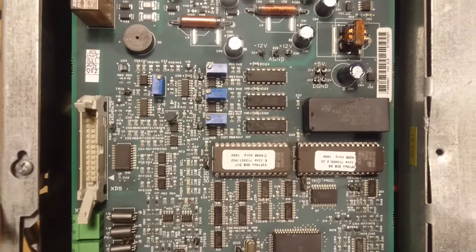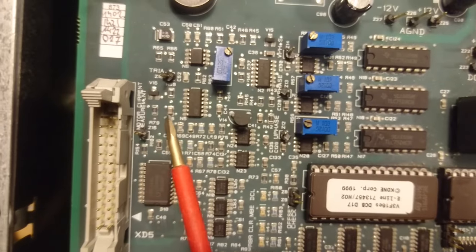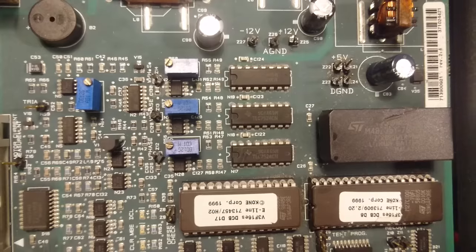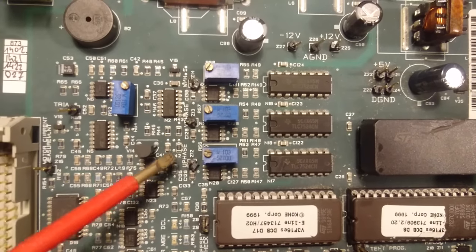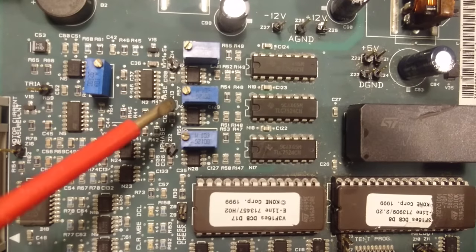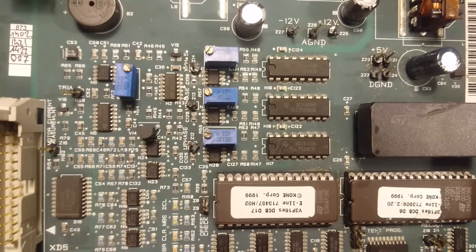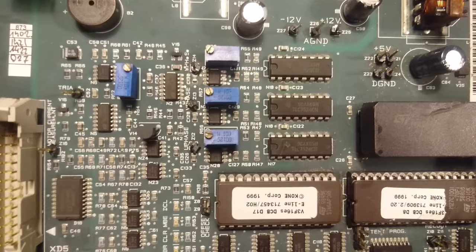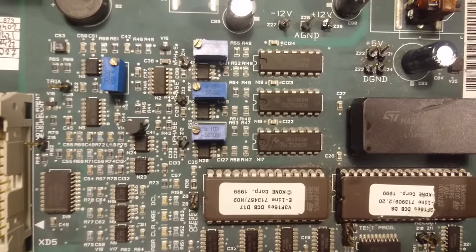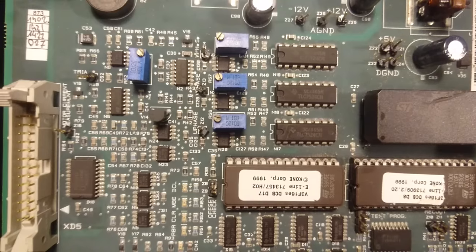This board has a few peculiarities if we look closer. Up here it has text that says motor current measurement, and over here we have U-phase, V-phase, and W-phase, along with three potentiometers. I'm not sure if this is meant to adjust the phase of how the motor is driven, but considering we have the digital-to-analog converters here, it might be something that is written down to the inverter itself for the phase angles.